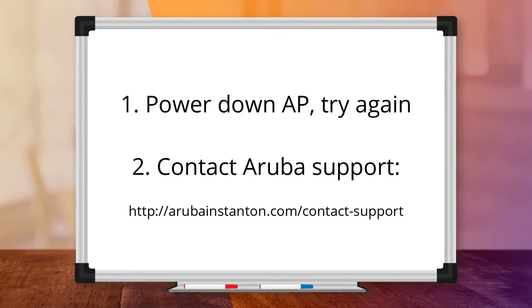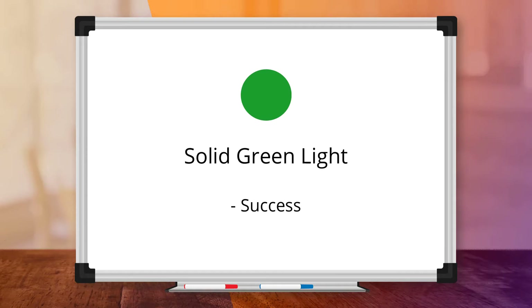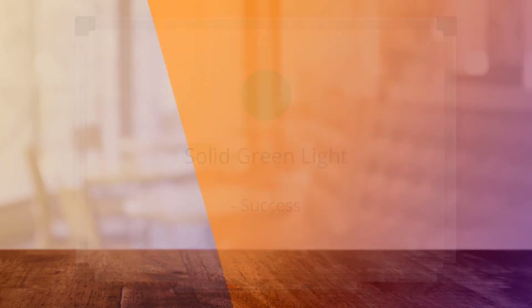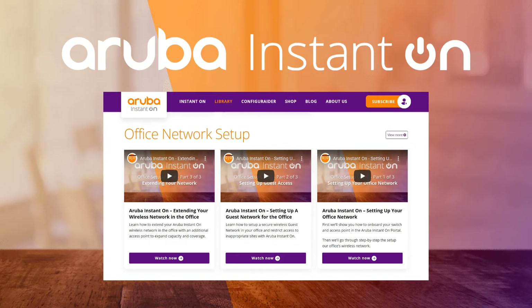If you are still having issues, it's time to reach out to Aruba support. If you get a solid red light after turning on an AP, it generally means the device has experienced a serious error during the boot up process. Try turning it off and on again, then try the factory reset procedure explained earlier in this video. If that fails to solve the issue, please contact Aruba support. If you are seeing a solid green light, then congratulations — it means you have successfully discovered and configured the device and are now able to connect. For more information, please visit the library at instanton.club. Thank you.